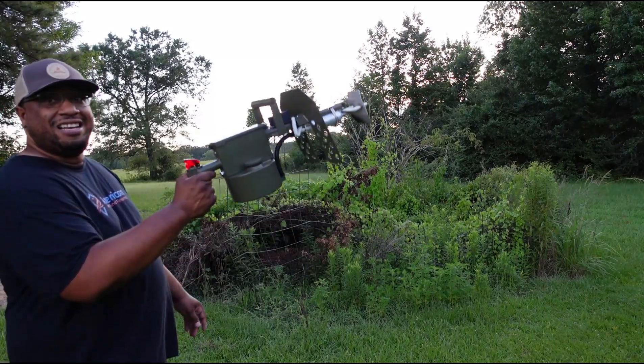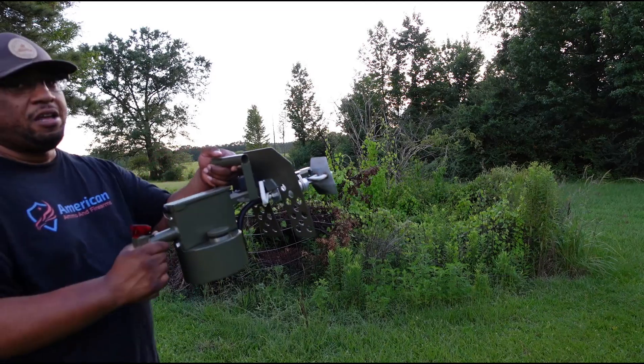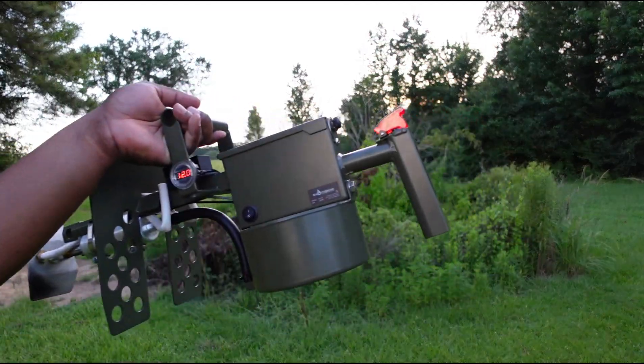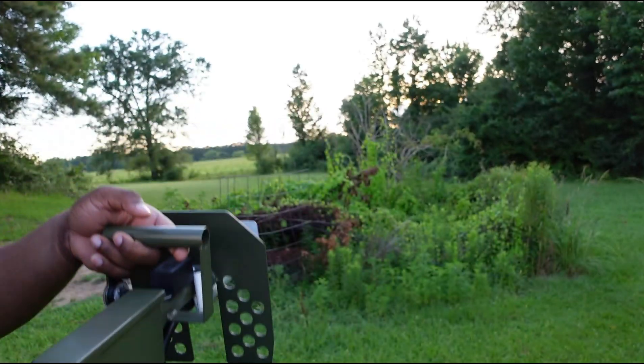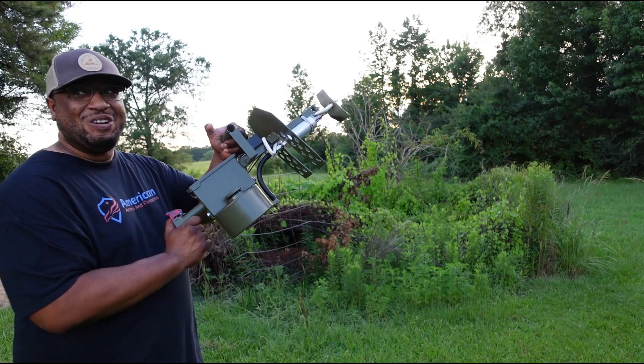Turning it on — as you can see it is now on. This is the ignition, and we about to set this thing on fire. Let's go!